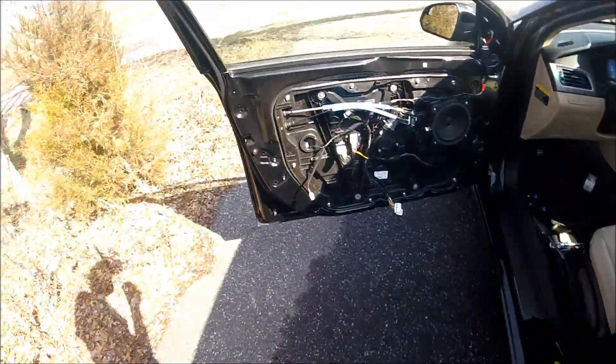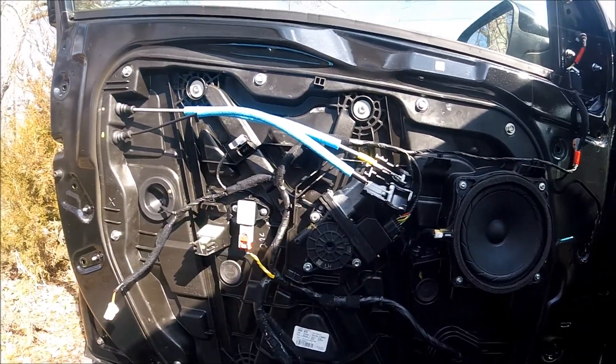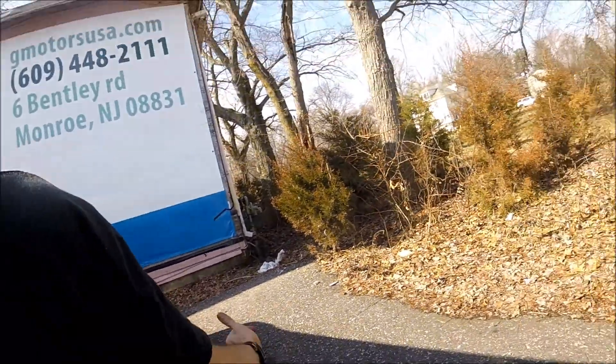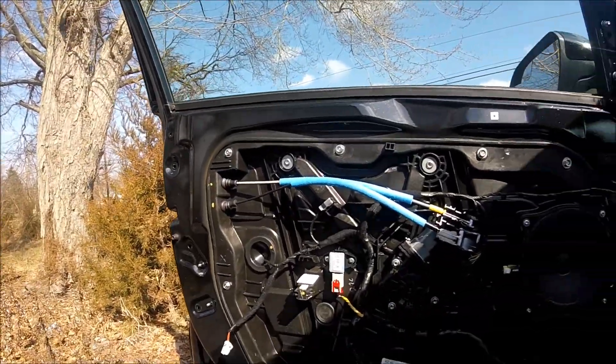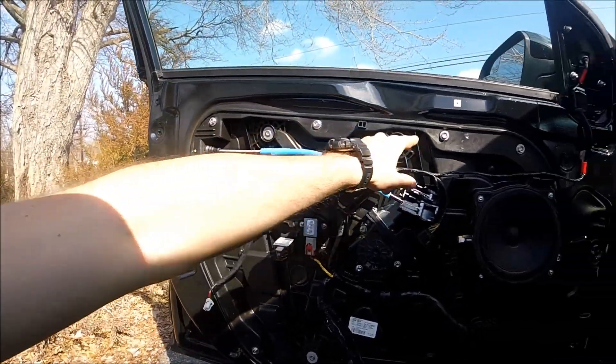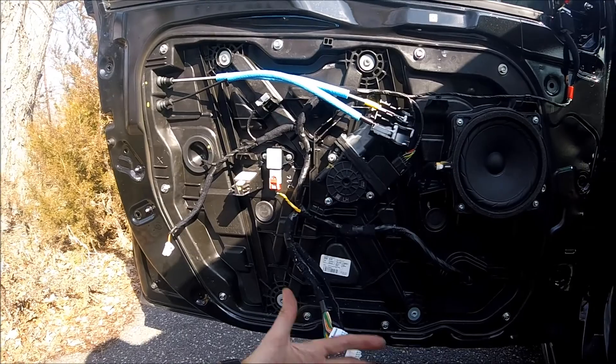It's very simple. So here we have the window motor, speaker, and handle. Over there if you need to replace the handle. And the window regulator — the whole thing can be removed by removing these screws, take it out, put the new one in, and you're all set.